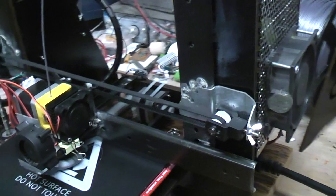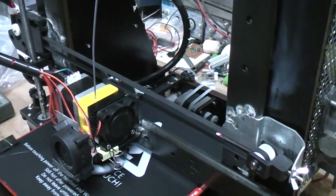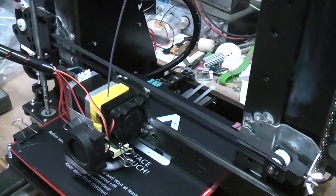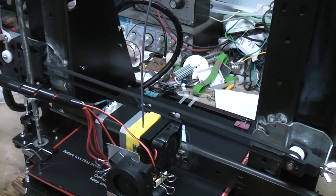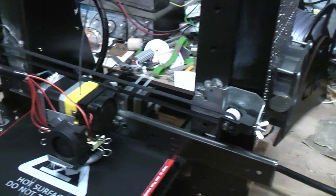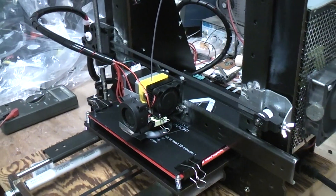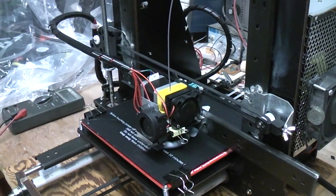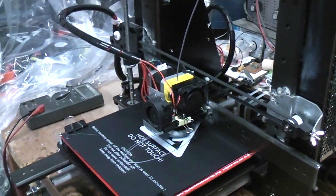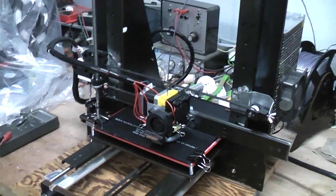It's starting to emit filament now. I just grabbed a file off Thingiverse and shoved it into Cura, and simply told Cura to select a Prusa i3 type profile — just whatever the presets were. I haven't done any fine-tuning or anything like that; it was just to see whether the whole thing would even work or not.